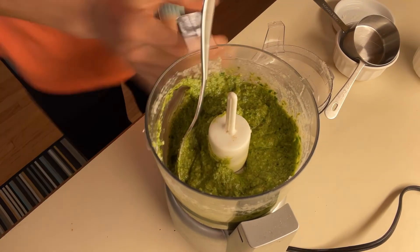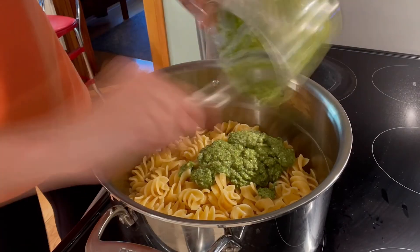You're going to put all of that in your food processor, pulse it up, whip it up, put it on your pasta — and voila, there you go.